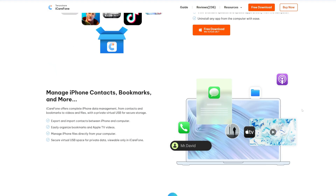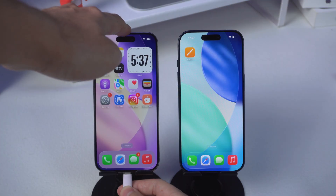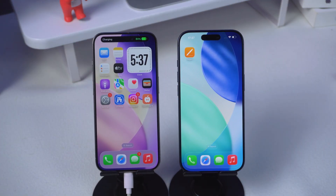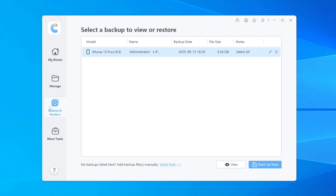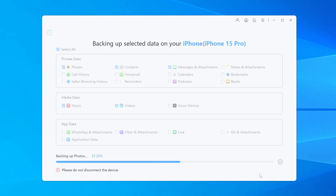Here's how it works. Download iCareFone from the link in the description, install it on your computer, and connect your old iPhone. Open iCareFone, hit Backup and Restore, then click Backup Now. You'll see options to choose exactly what you want — photos, contacts, messages, you name it. Then click Backup. The backup process will take some time, but about as long as sitting down and having a cup of coffee.